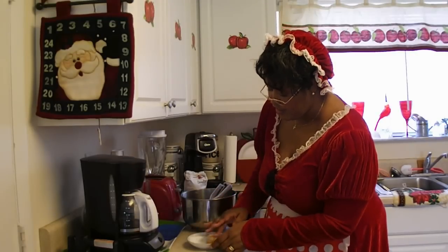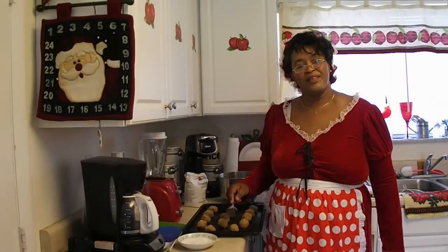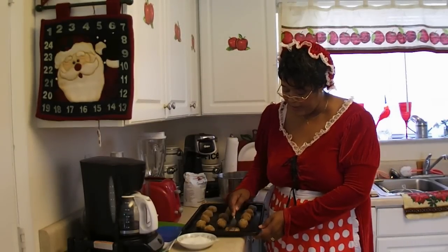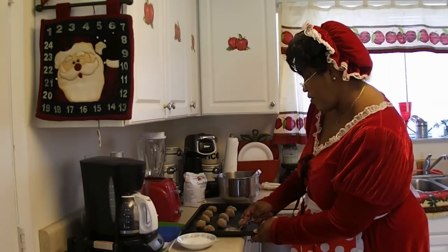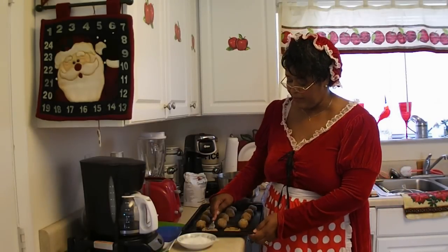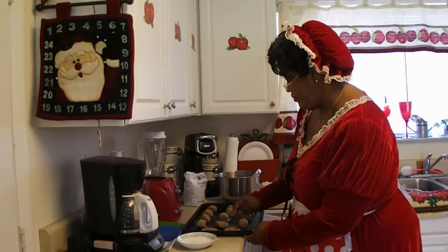It's sort of like being a kid again when you get to roll a snowball. Now that we've got all the cookies rolled out, we want to flatten them like this — one time with the fork that way, one time with the fork the other way.